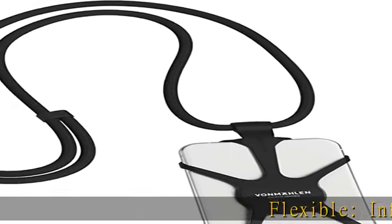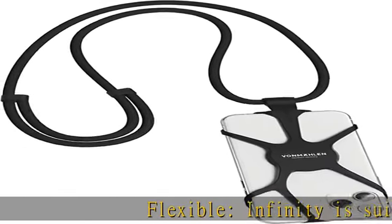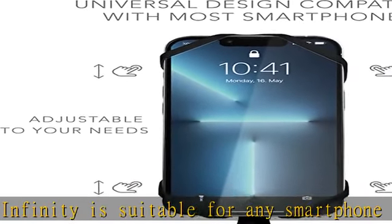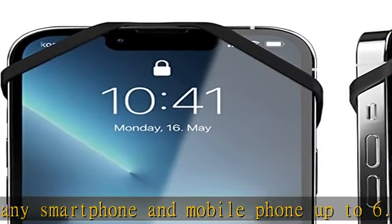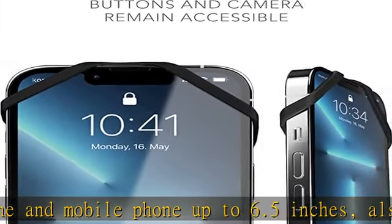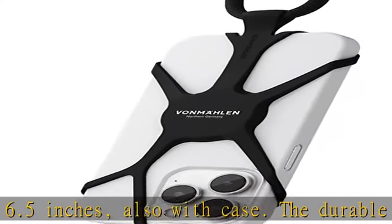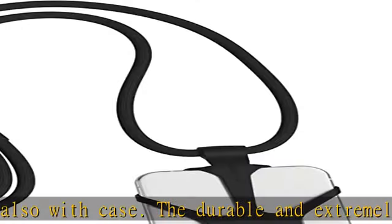Flexible. Infinity is suitable for any smartphone and mobile phone up to 6.5 inches, also with case. The durable and extremely stretchy silicone adapts easily to your device, and the phone strap can be attached and removed in seconds. Universal — you can use Infinity with any mobile phone that has the rear camera on the left side or in the middle.